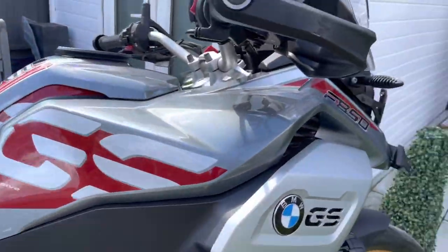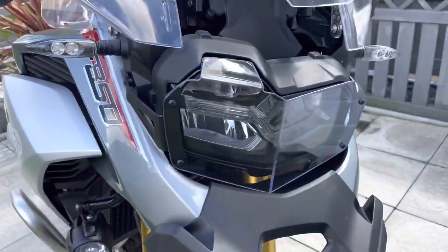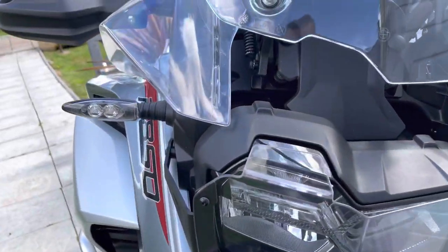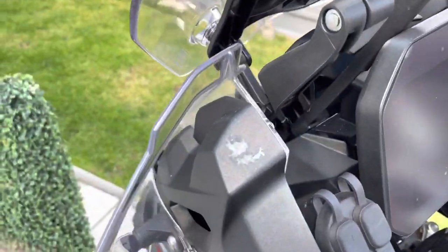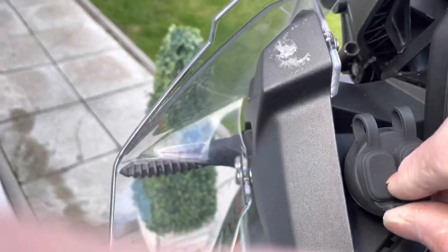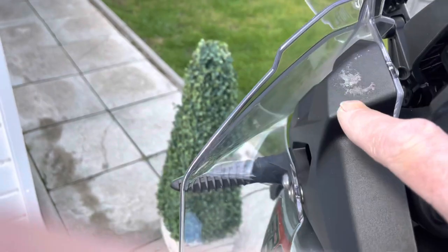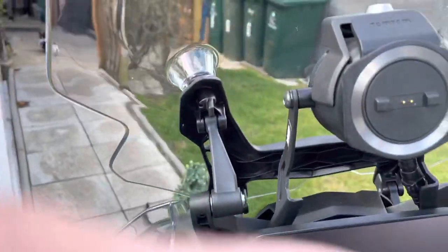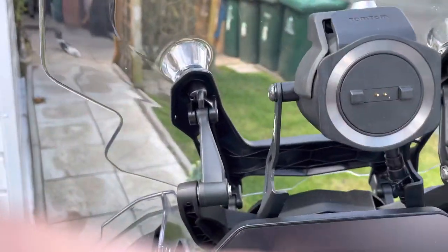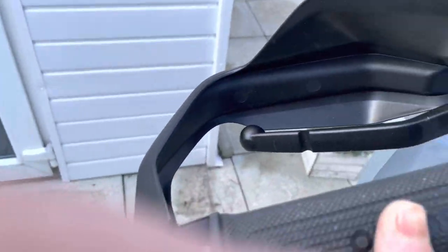I've got the headlight protector — that's the PUIG one. I'm waiting for the PUIG touring screen to come. I've fitted twin USBs there. I had a camera there but it's no good — the handlebars hit it, so I've got to find somewhere else to fit it. I've got a TomTom bracket, all wired up and working off the key.